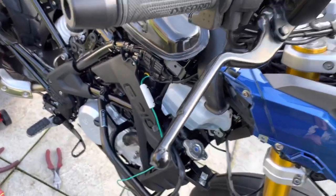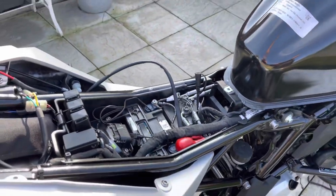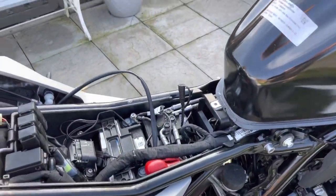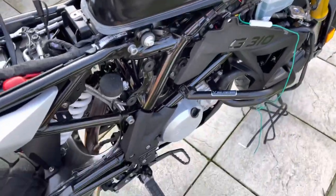Without cutting the wires, because BMW invalidate the warranty — that's what they told me. You've got to use plug and play, so that's what I'm doing. I thought I'd just update you with what I've done.